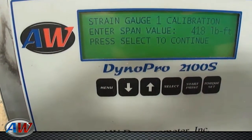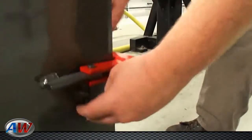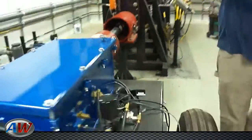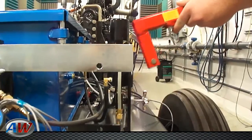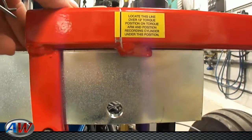Now it will ask for your span volume with the weight and the test bar. The test bar is located at the front of the dyno — you're going to want to remove it. There are two alignment marks; the first one you want to place directly over the hole at 12 inches.